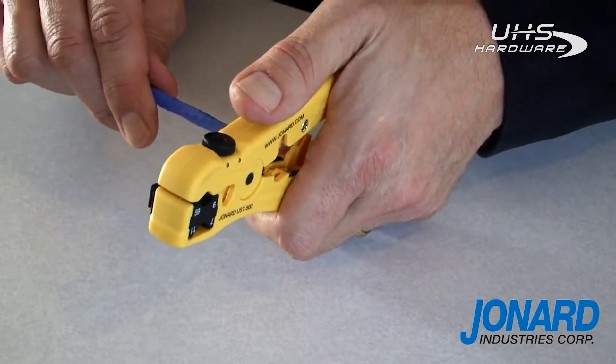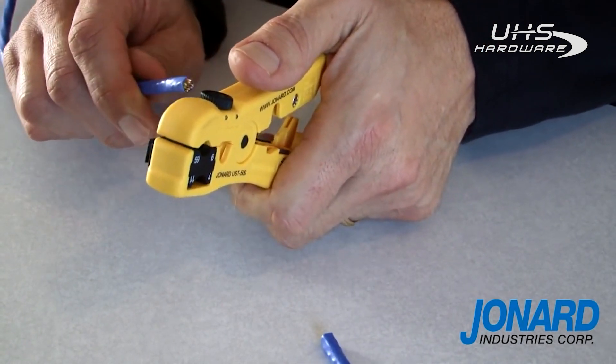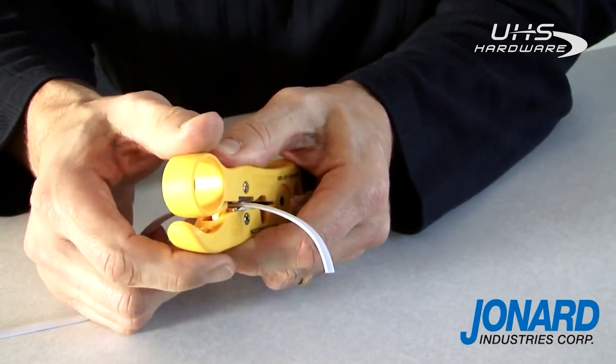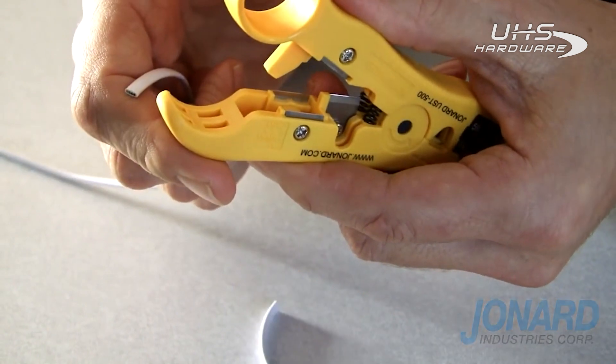To cut all styles of cables, insert the cable in the third slot on the tool and squeeze. If you're working with flat cables such as four or six pair, use the blades located at the end of the tool in the fourth position.